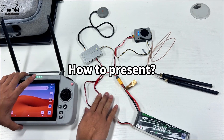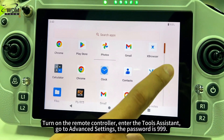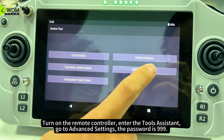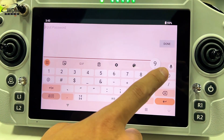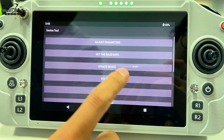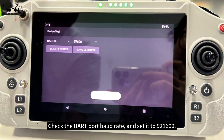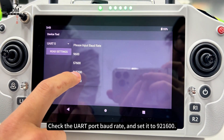To present: turn on the remote controller. Enter the tools assistant and go to advanced settings. The password is 999. Check the UART port baud rate and set it to 921,600.